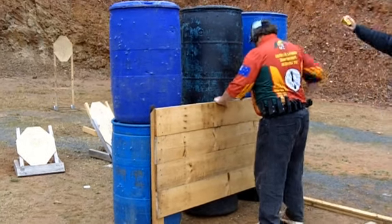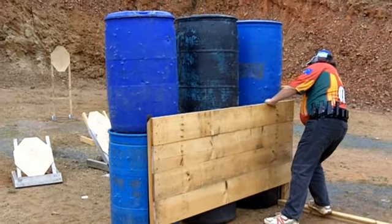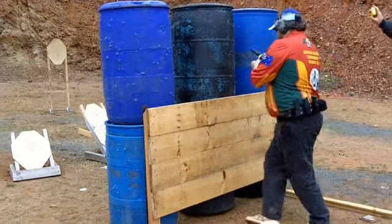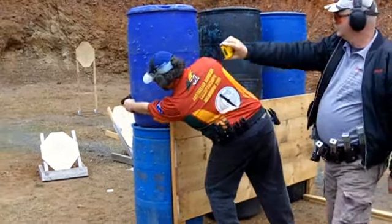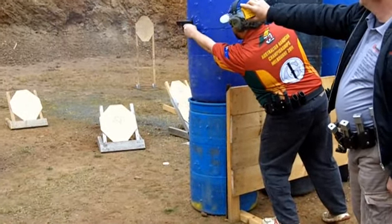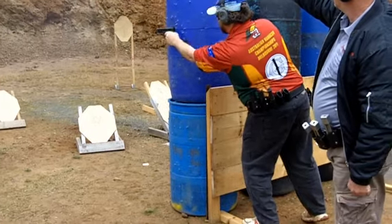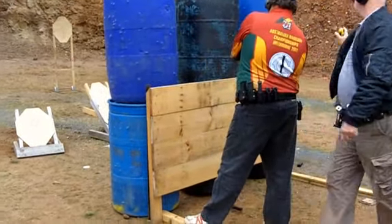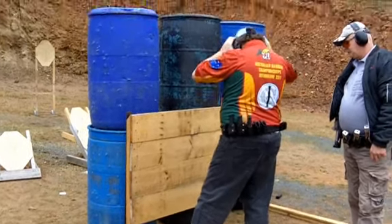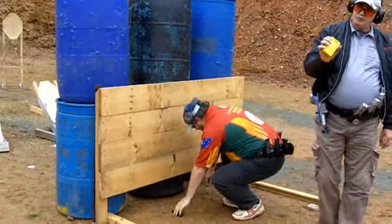Then we were on to this strong-hand/weak-hand stage, which made us all slow down a bit. I slowed down way too much actually — I wasn't very happy with my shots at all. Very slow, especially on the weak-hand side. My first time was like 12 and a half seconds or just over, so it wasn't very good.